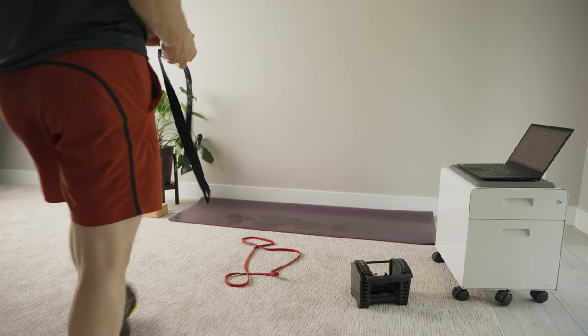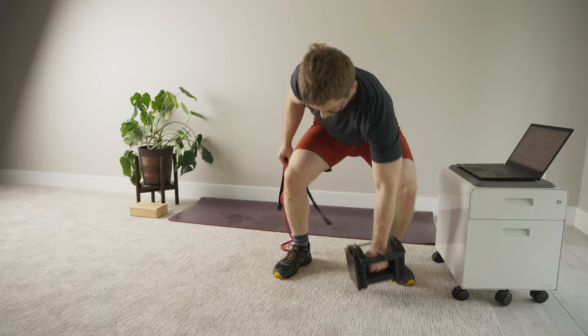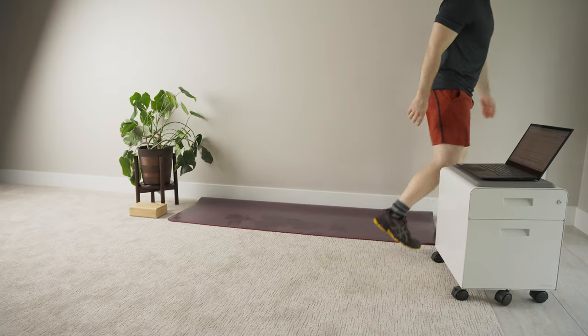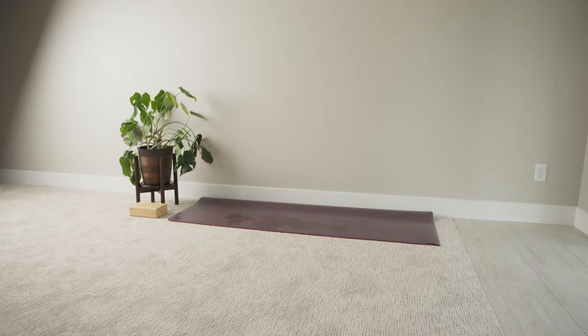That's it. I hope this video showed you that you don't really need much equipment — honestly I think you don't need any; it just gets kind of boring, and having some stuff gives you more variety. Leave a comment starting with 'okay' or 'not okay' — I want to know if you're okay with this amount of equipment or if you need more. Feel free to ask any questions and I'll do my best to answer everything. Take care.